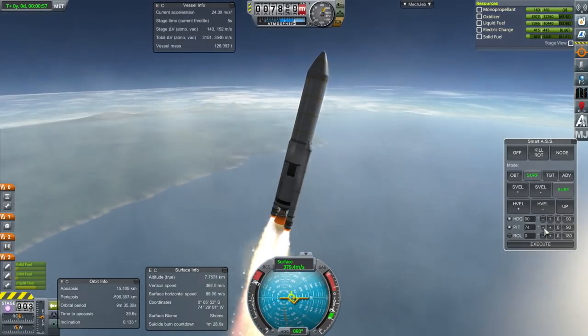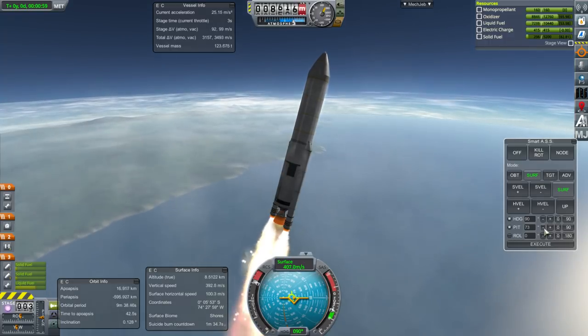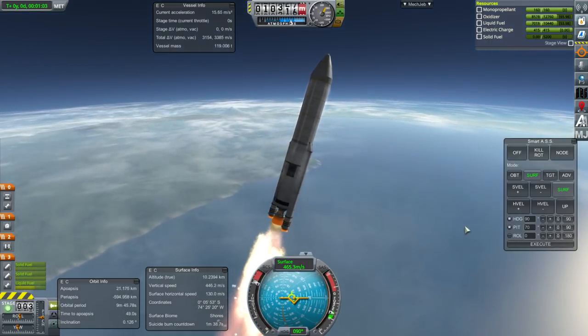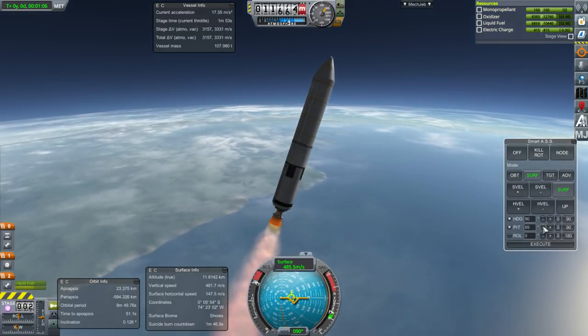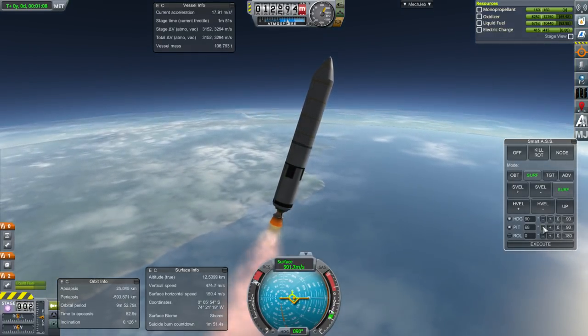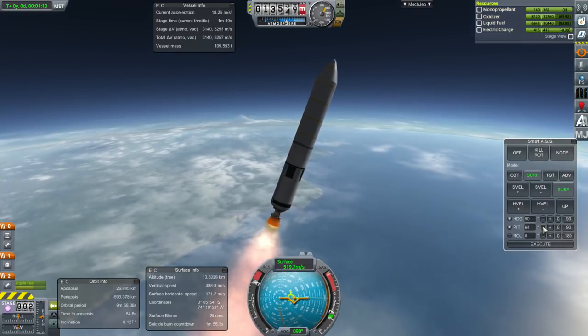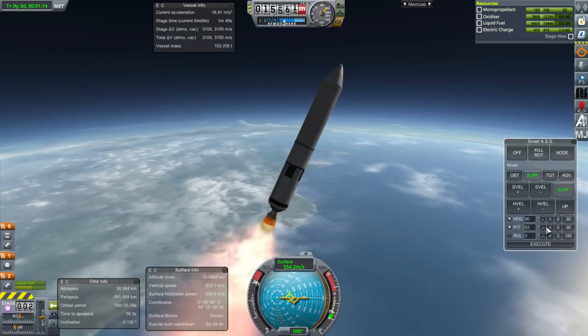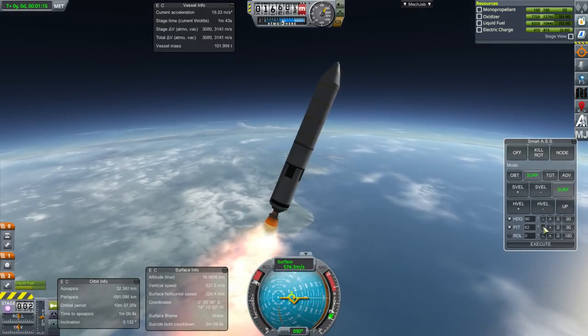If you saw my shuttle-constructed Mars mission videos, that's basically the situation we're talking about. The tugs there have a lot of parts and don't exactly control the modules very well, so I thought I should create something that would do the job a little bit better. But it works just fine in stock too.